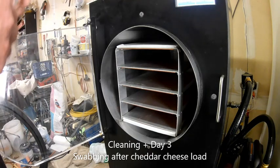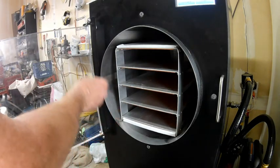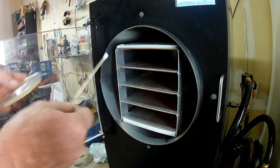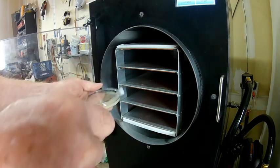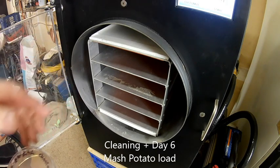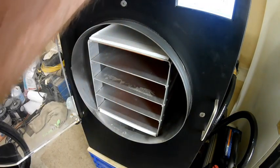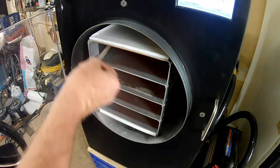I just finished up a load of shredded cheddar cheese, and this is the first load since I sterilized it, once it was defrosted. So we're going to take a sample of the chamber and see what comes up. This is the second batch I've done since I sterilized the chamber. I have another petri dish labeled second batch — the first batch was cheese, the second batch was potatoes. So we're going to see how clean, or how sterile, this remains to be, and we'll swab the chamber and see what we come up with.